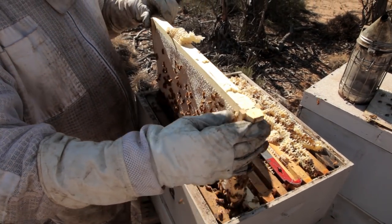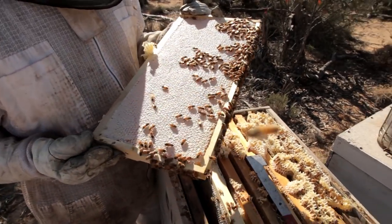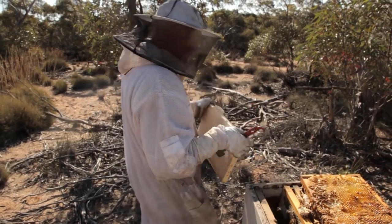Oh, have a look at that. There's some beautiful fresh honey. Yum yum yum. Oh, they're hard work, eh?